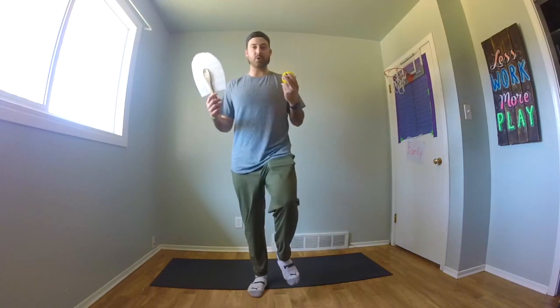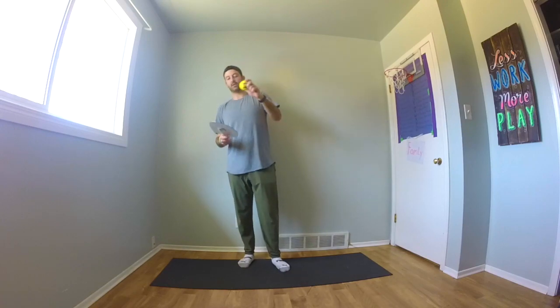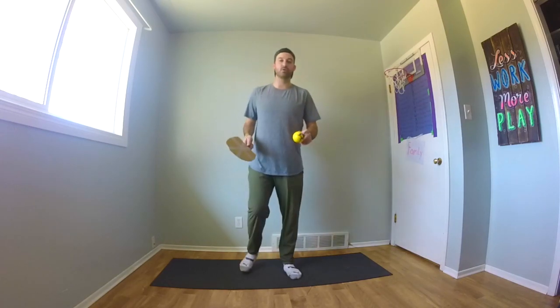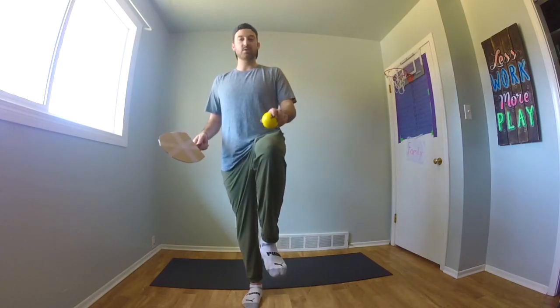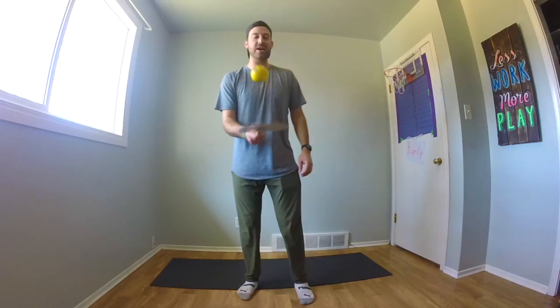A little bit harder with my left hand than my right, but it's always good to practice with both hands so you can get better with each. Next thing we're going to do is hit the ball with our paddle, and then hit the ball with a body part — our knees, our feet, our shoulders, our head. We want to see if we can hit it off the paddle, hit it with one of our body parts, and then hit it back on the paddle again. We're going to start with our knee. Hit it off the paddle, hit our knee, and then try and bring it back to our paddle again.